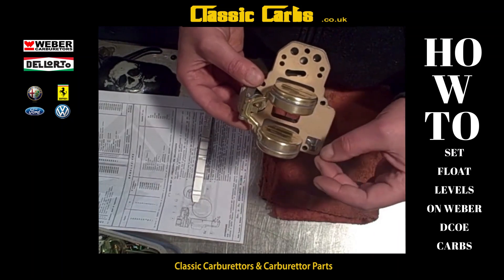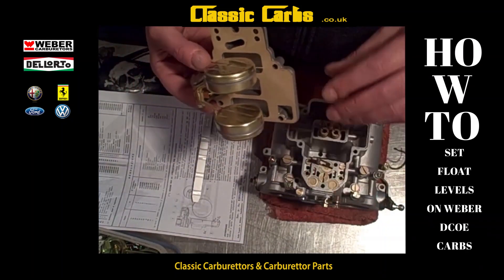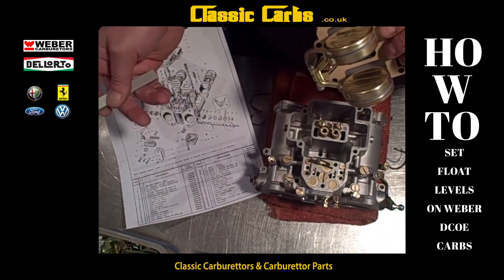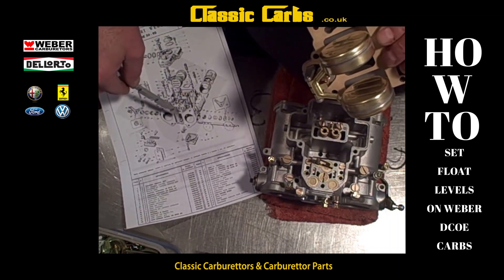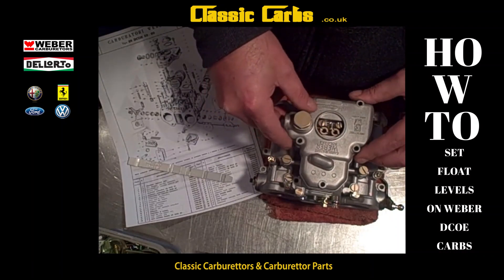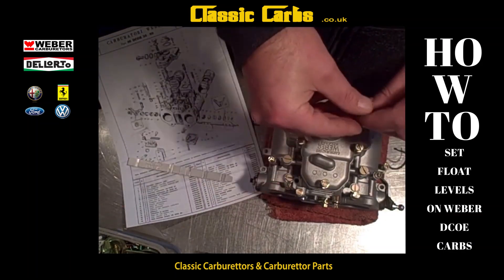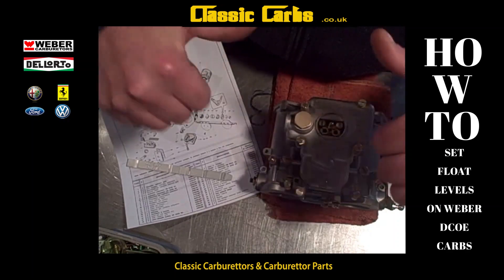Also immerse the float in some warm water or petrol to ensure it's not leaking — no bubbles should be coming out, because if it is, it's useless. That's how you set the floats on Weber DCOE carbs. You will need the correct original Weber specification for your particular model of carburettor, as they do vary. If you need any special Weber paperwork for old carburettors or any of these tools, drop me a message on YouTube, Facebook, or our website. Right, I'm going to put this back together now — that's it, boom, see you later.